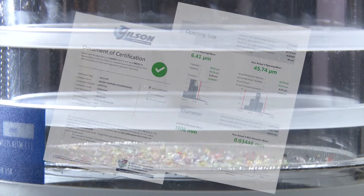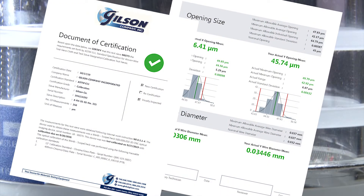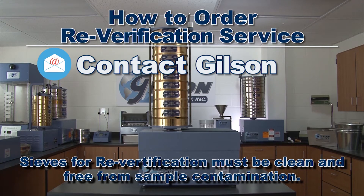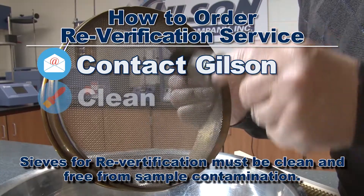A verification certificate is supplied with each compliant unit assessed. Ordering reverification is easy — simply contact your Gilson customer service representative to obtain the necessary return authorization.